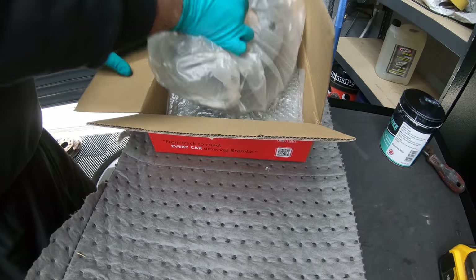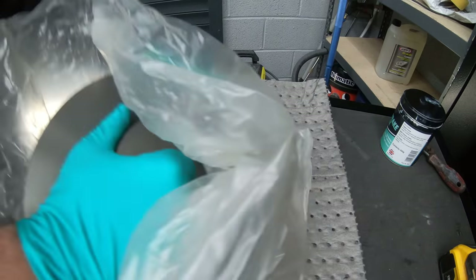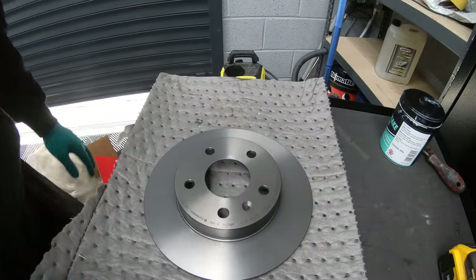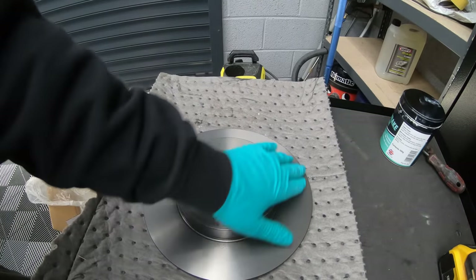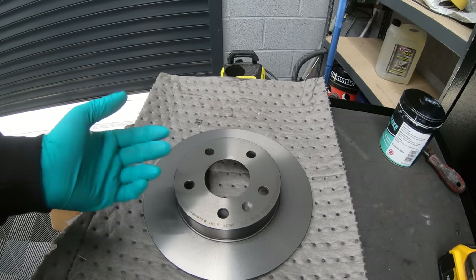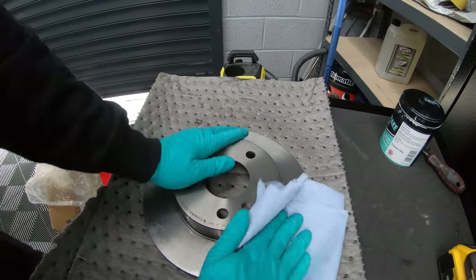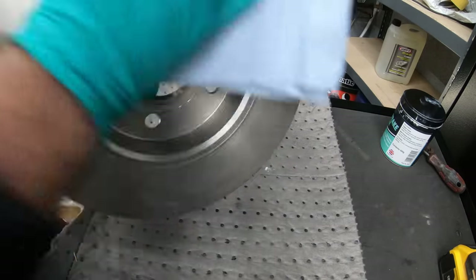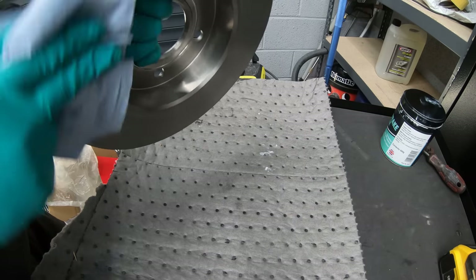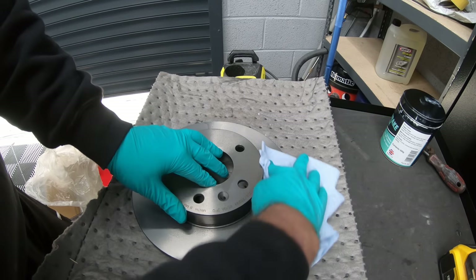When you unbox your new brake discs, it's always advised to clean them with some brake cleaner, because when they're manufactured and stored, they're coated in a thin layer of oil which stops them from rusting on the shelf. Just give them a quick squirt with some brake cleaner and rub them down on either side. Make sure you use plenty of brake cleaner to get all of that oil off — otherwise you won't have very good brakes at all.